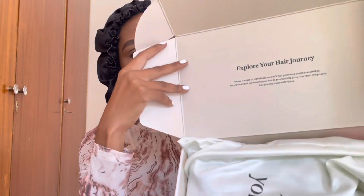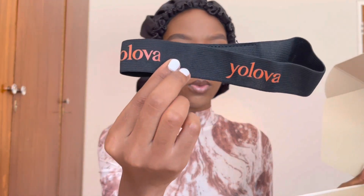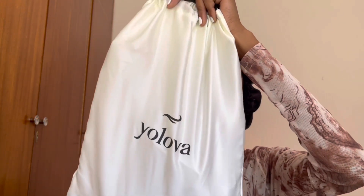The hair came in with this lovely orange and white box written YOLOVA, which is basically the brand. And if you open the box, there is a message on the cover. There was a thank you card from YOLOVA hair and all the information regarding the company. There was a hair strap to secure your lace, especially when you're laying down your hair. And they also sent me a pair of lashes.